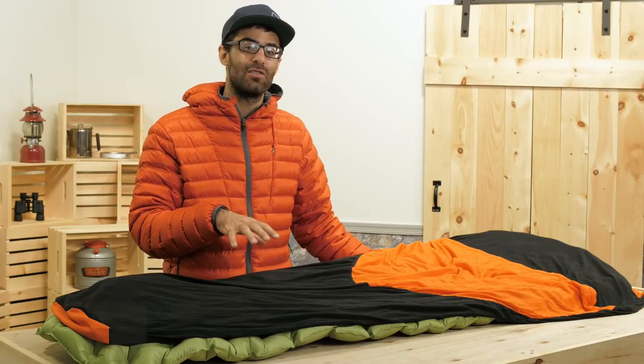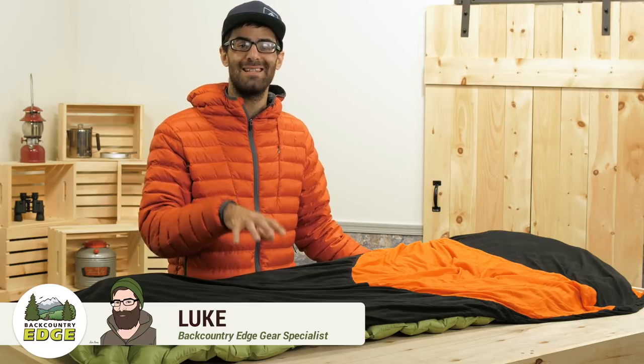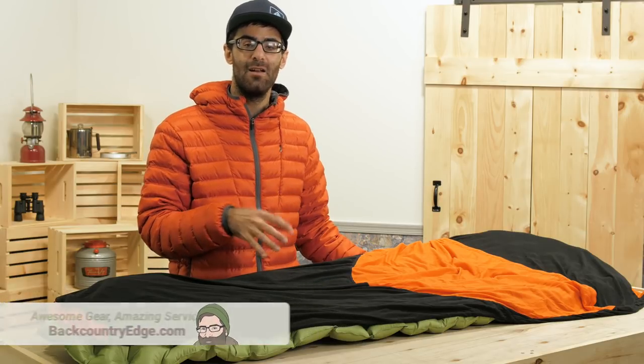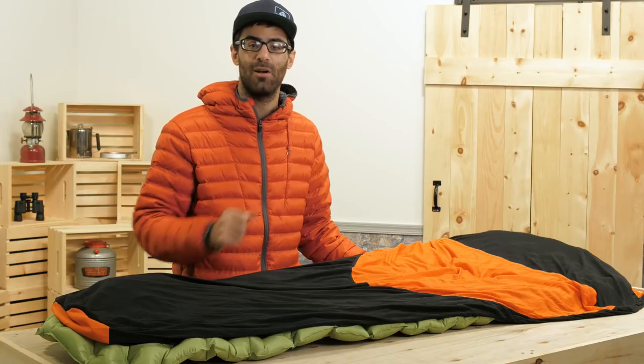When your sleeping bag won't quite get the job done, but you don't want to spend a ton of money on a new one, check out the Sea to Summit Thermolite Reactor Compact Plus Liner. This thing is super small and light, but adds up to 20 degrees Fahrenheit to your sleeping bag's temperature rating.